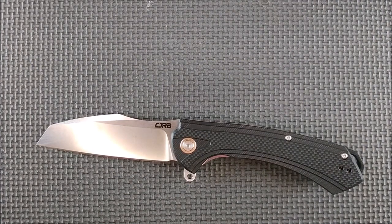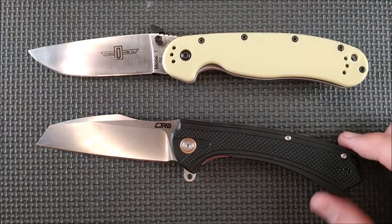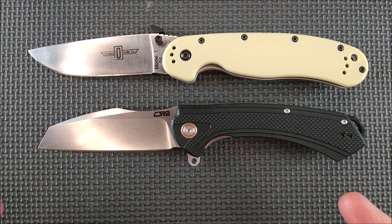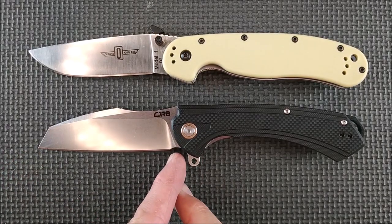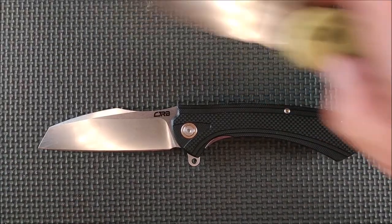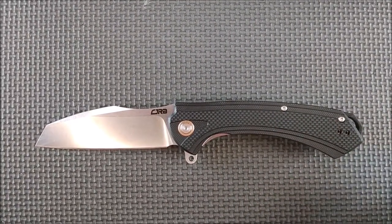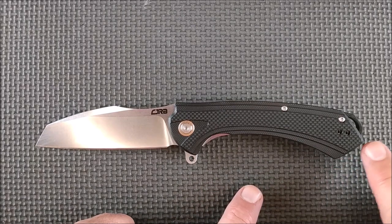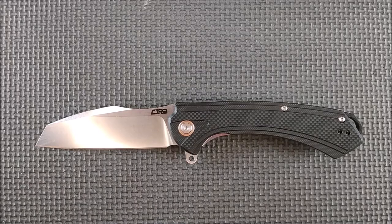As usual, one of the first things I do is a size comparison with the Ontario Rat. We line those up, line the pivot points up — very much the same size as an Ontario Rat. The cutting edge is actually a little bit longer, but that's just because it starts closer to the pivot. And the handle is very much the same size too, although not quite as long in the main section as the Ontario Rat.